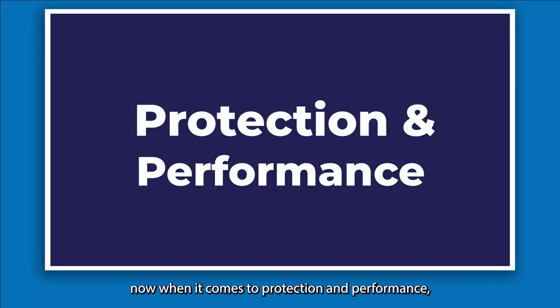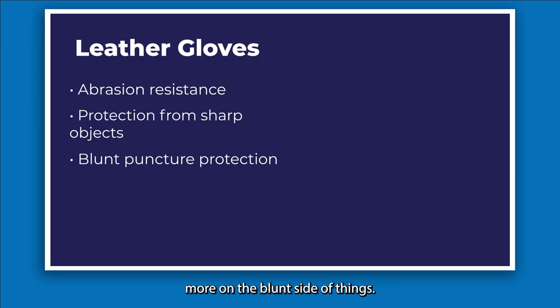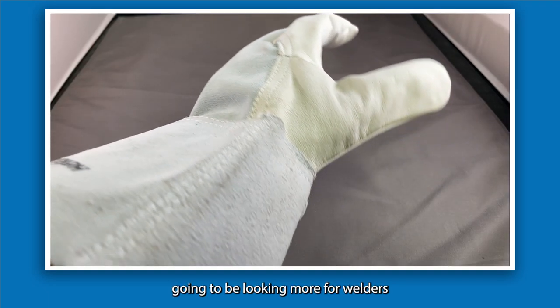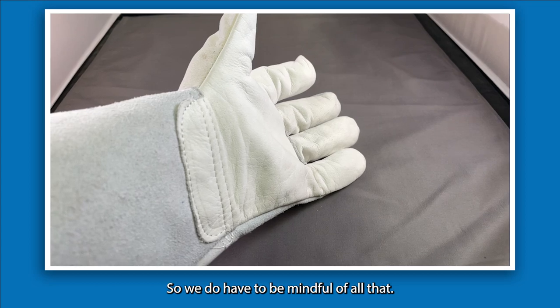When it comes to protection and performance, leather can endure a certain level of abrasion and some cut and puncture resistance, more on the blunt side of things. Leather also has decent heat resistance and is less prone to melting or burning, but there's a big asterisk — it really depends on what you're doing. If you're welding, you'll want to look for welders gloves with specific stitching, lining, and additional protection.